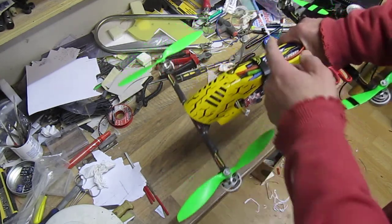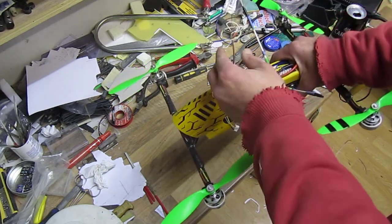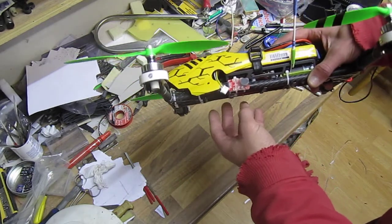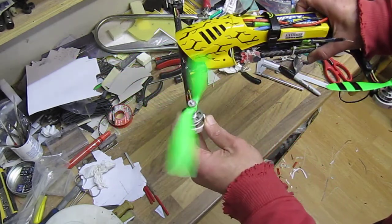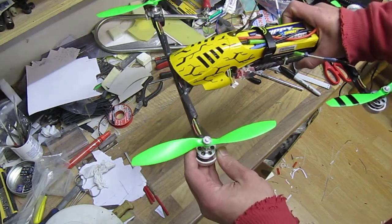There were a few things I didn't like. I didn't like the landing gear because I had my cloverleaf antenna pointing down, so on this one I brought it up. My setup stays the same — it's the Hextronic 1300 kV motors.